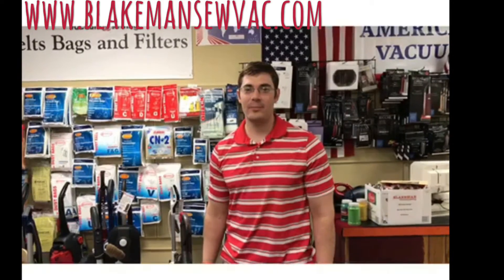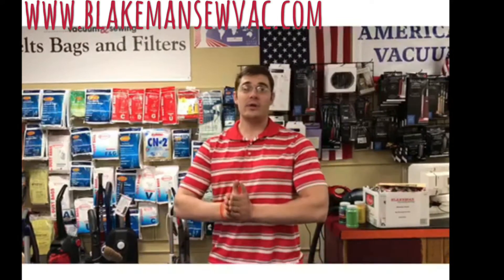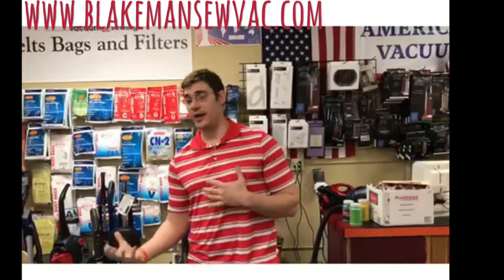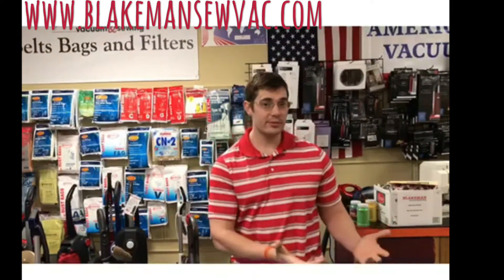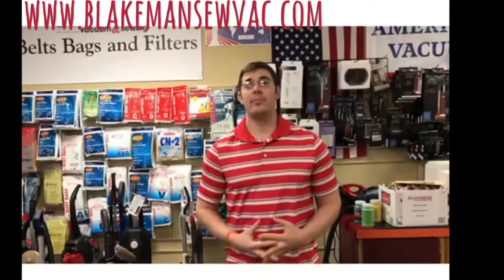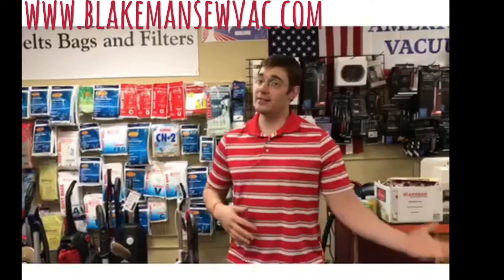I'm Chris Blakeman and today I'm going to talk about bag vacuums versus bagless vacuums. A lot of people ask me why buy a bag vacuum. Bagless vacuums seem easier because you don't have to deal with a bag, so today I want to make a video about the advantages of a bag vacuum versus a bagless vacuum.